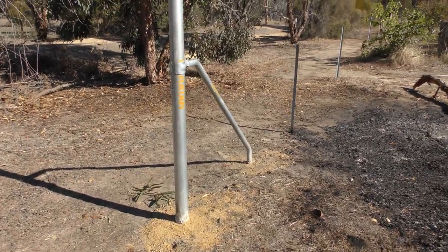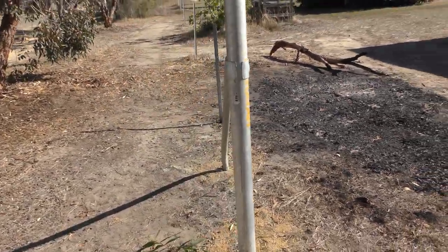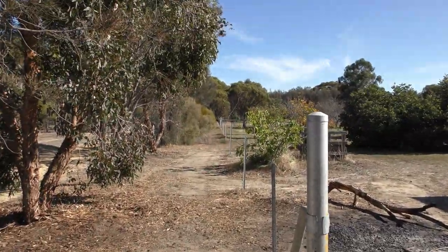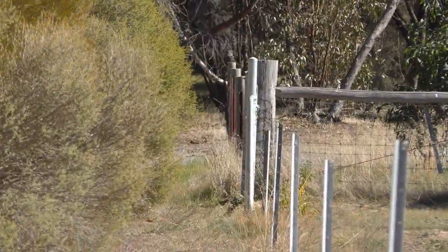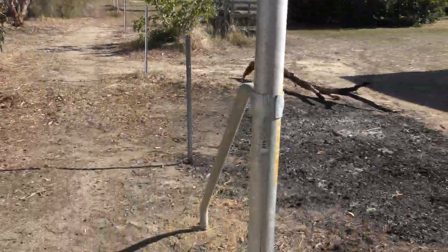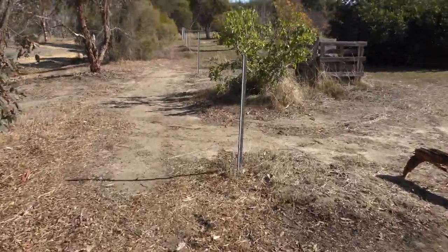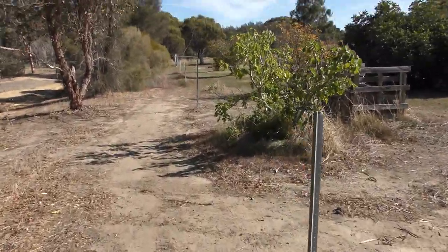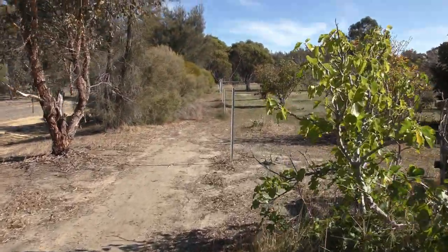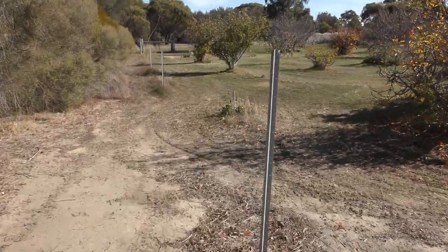G'day YouTube, just a quick update about me block. Got some fence posts here, there's another one way down the back there. Another step closer to getting a boundary fence up. These star pickets have got to come out — they're all uneven and not on the boundary, need to be moved out about a hundred millimeters or so.